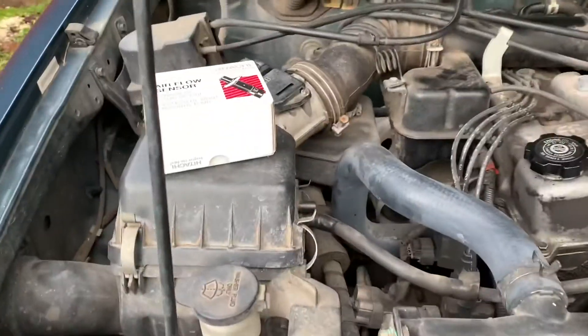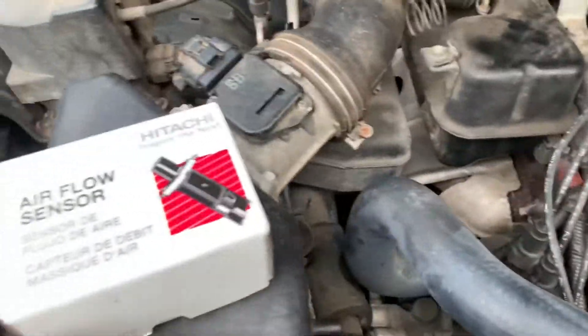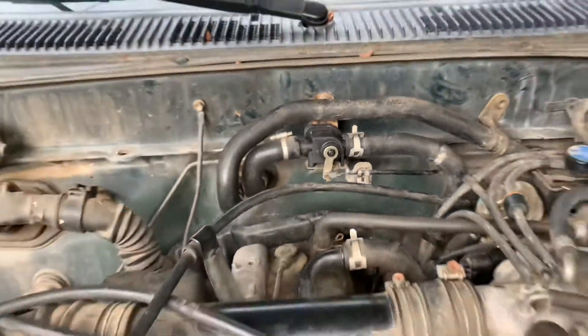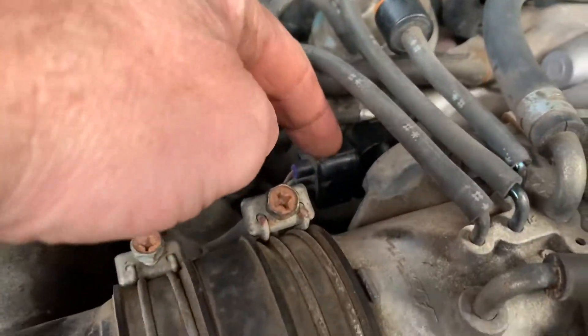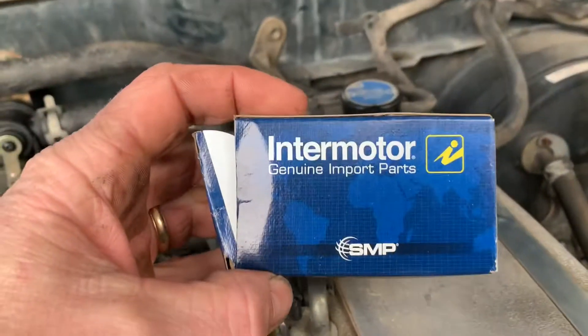Right here on this 1998 Toyota Tacoma 2.7 liter, I want to show you a couple things. The other video I posted was for changing out the heater control valve. This is the throttle positioning sensor — I think that's the formal name for it — and this was the part.